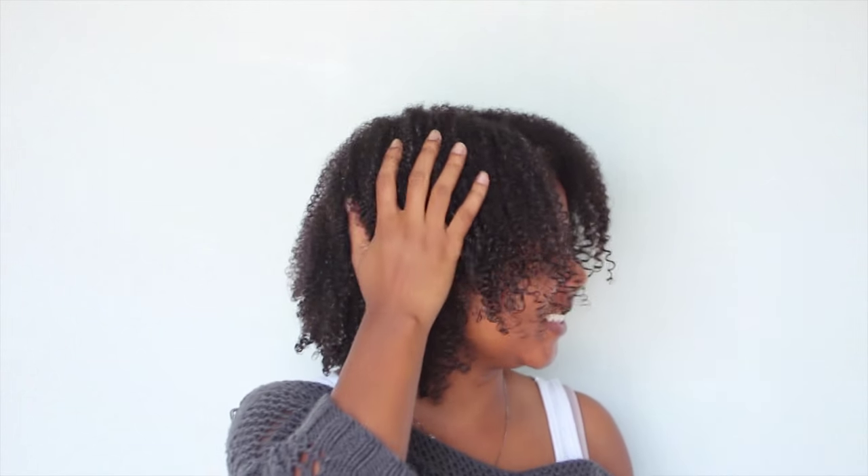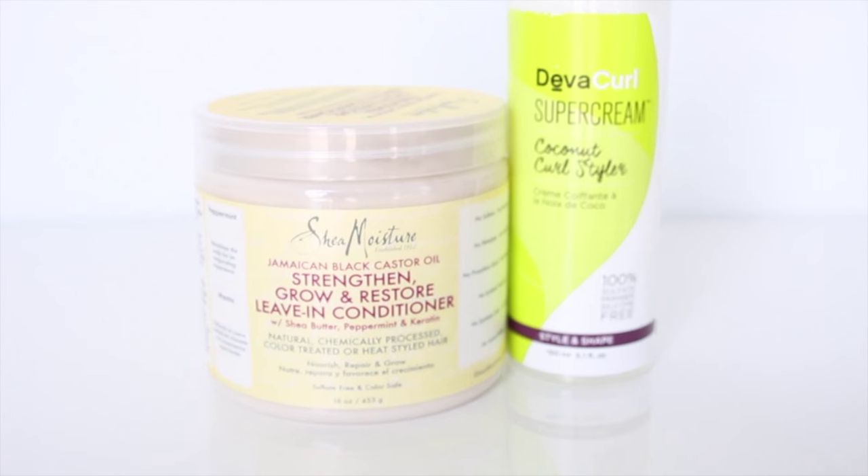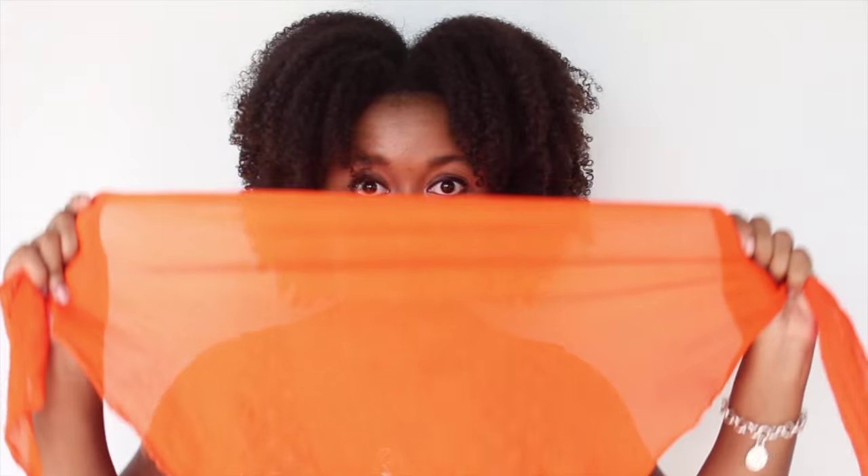Hey Naturally Curly World, I'm here to show you how I pine out my Type 4 hair and reshape it the next day. But before we get started, here are the products that I use to achieve my wash and go. Now on to the tutorial.